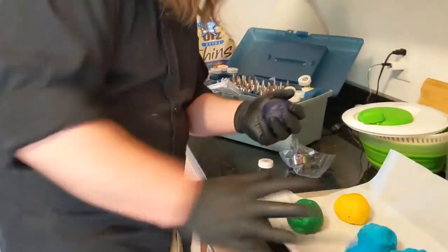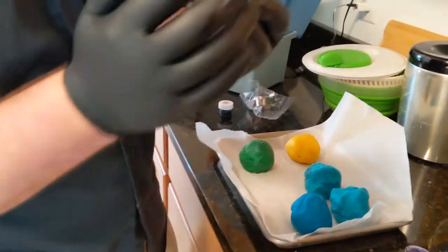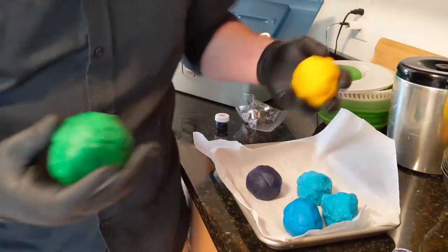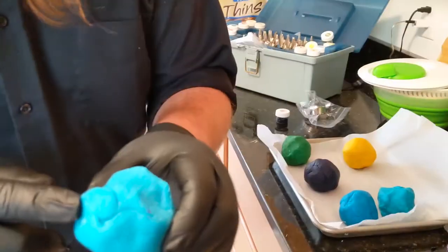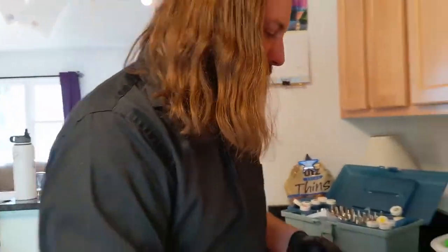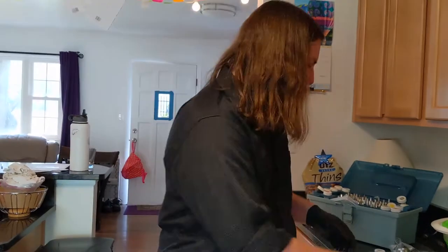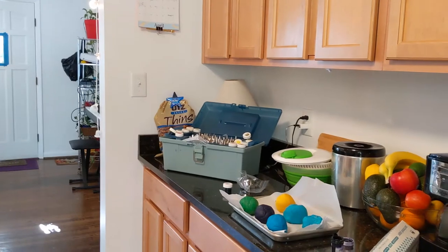The ones that we made and then mixed the color in — they didn't get that crust. So I would say the way to do this is to make it without coloring it and then put the color in after. Because these first blue ones, we stirred the color in while we were cooking them. It seems to turn out a lot better when you put the color in later. Look at that — that's pretty.